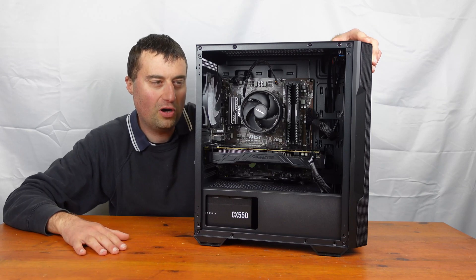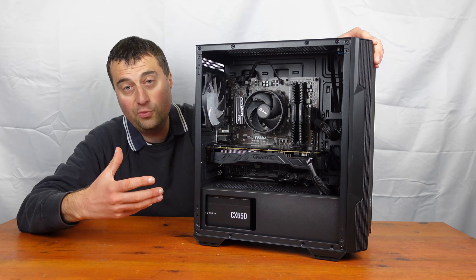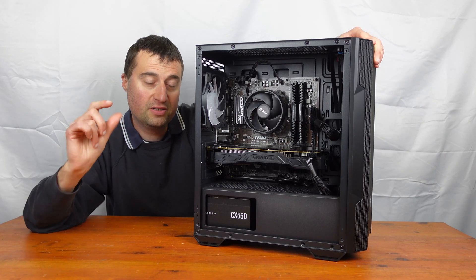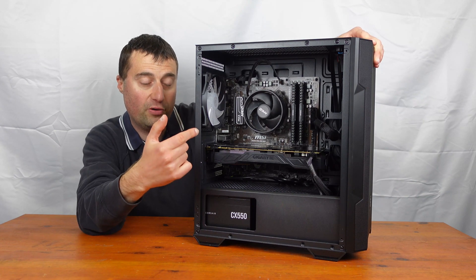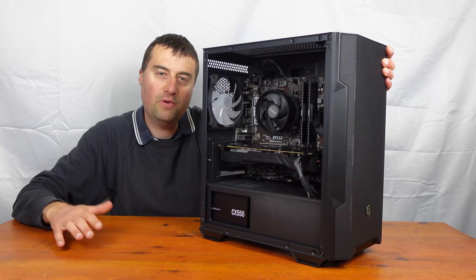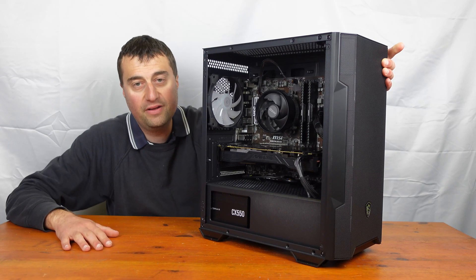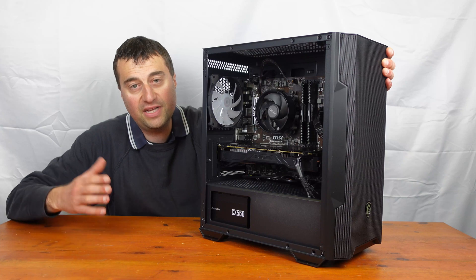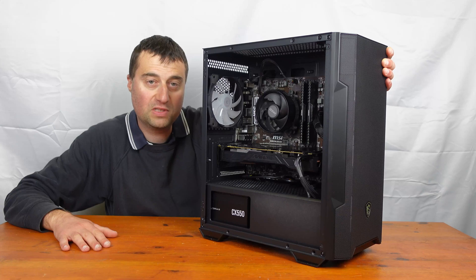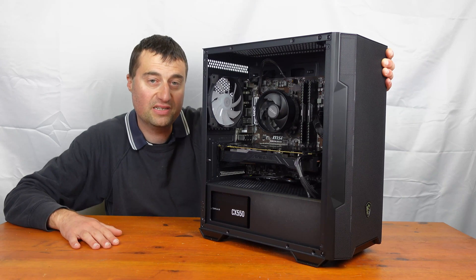But £45 is still not a bad price considering you get so many features — the integrated fan hub is really nice. There's also a fan splitter, so all four fans can be run off just one fan header on your motherboard. So if your motherboard only has one CPU fan header and one system fan header, you can still use this case as long as you use the included fan splitter.